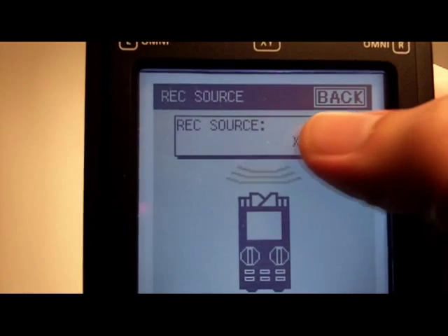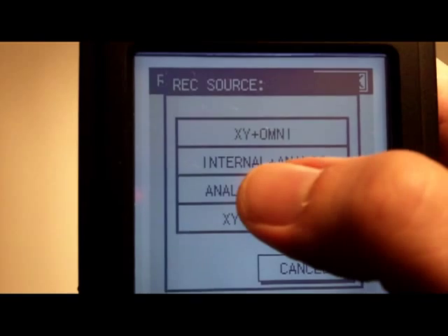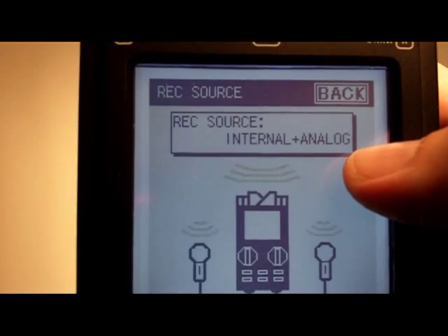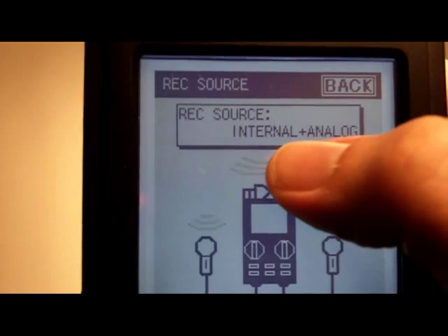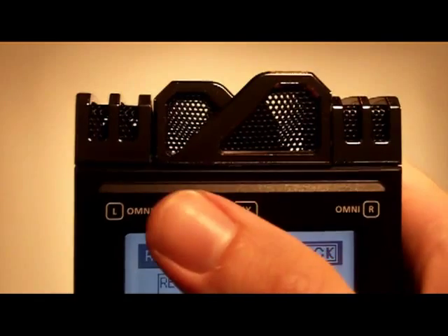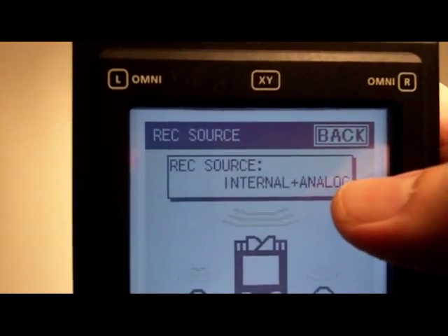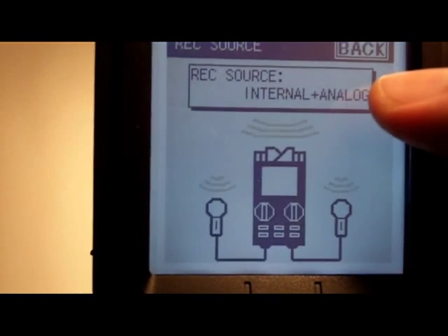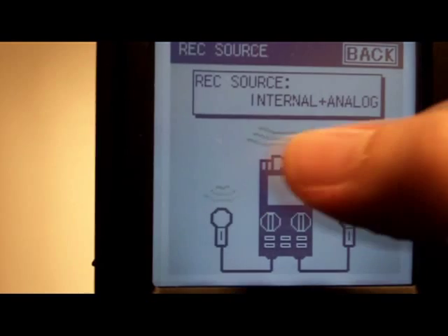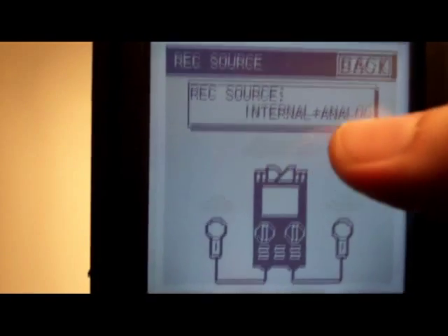Other options include a combination of the internal microphones and the analog inputs. What it does is mix down the four internal microphones to two channels and add in the two channels of analog to give you four channels total. So you get channels one and two from mixing the four microphones, and channels three and four from the analog inputs.